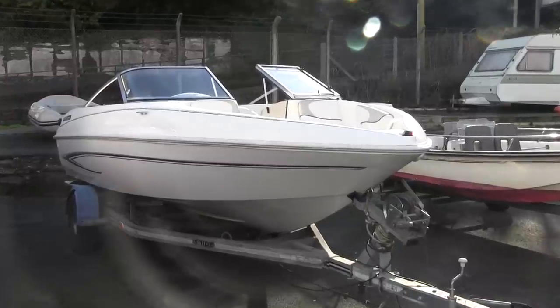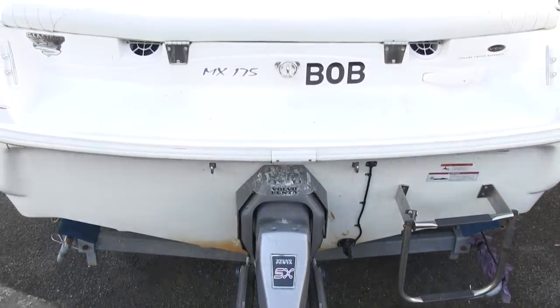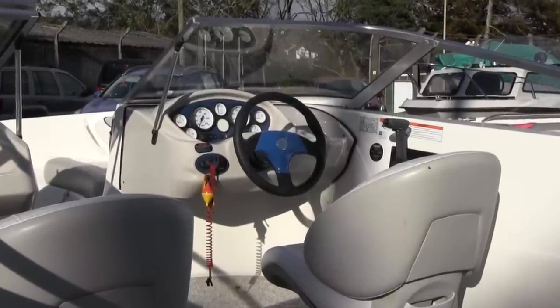This is a Glastron 175 Bowrider. Now Glastrons aren't the most expensive boats in the world when they're new — they're very much at the budget end of the market — but what I think this boat represents is just how much boat you can get for the money. This is a 2006 boat. It's got a Volvo 135 horsepower petrol engine in it, which is an inboard stern drive rather than an outboard. It's got massive space, there's room for six people to go out and have a great day out. It's sat on a road trailer and it's seven and a half thousand pounds — a tremendous amount of boat for the money.